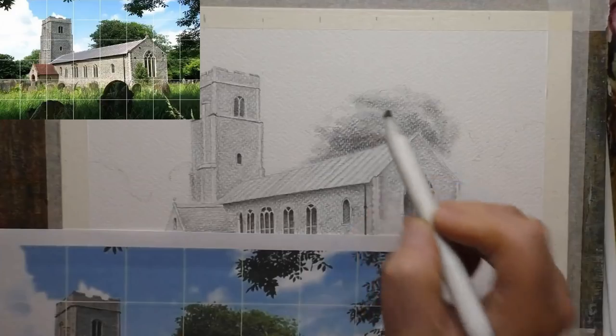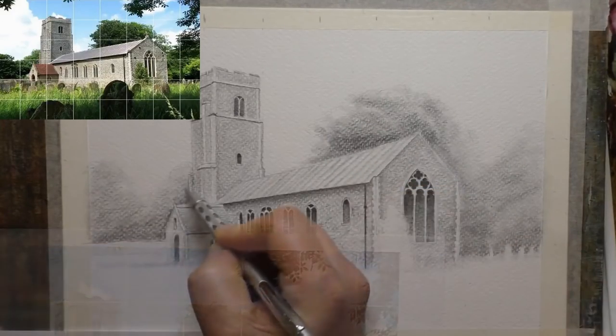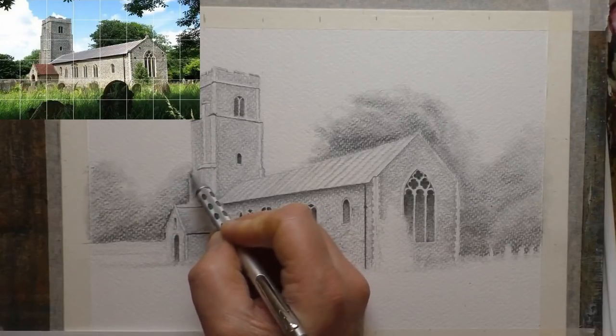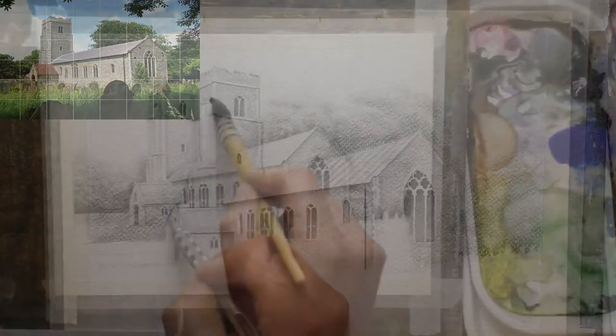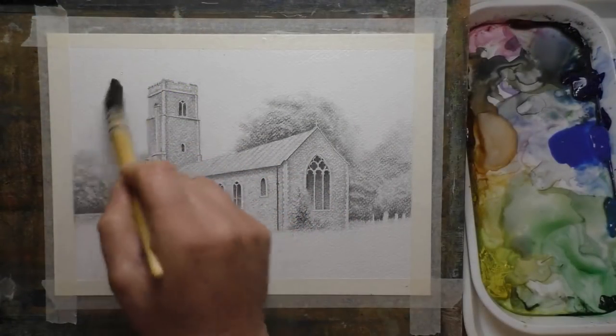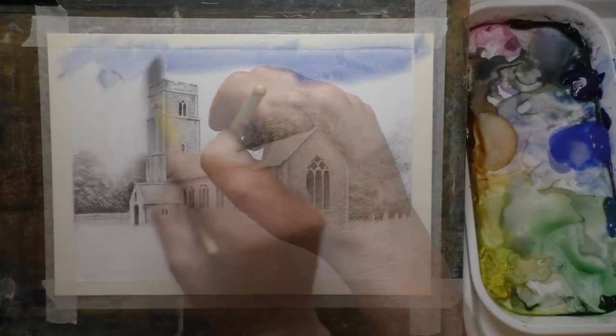OK so back to the drawing. I've actually decided to simplify the scene a little bit, use a little bit of artistic licence, and leave the gravestones out — just concentrate all the detail around the church, which is obviously the main focal point. So now the drawing's done, I'm just wetting the paper all over.